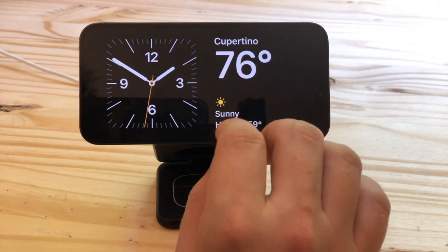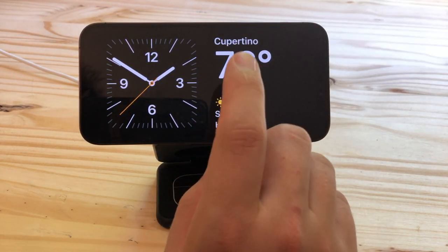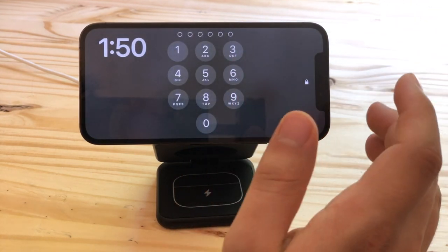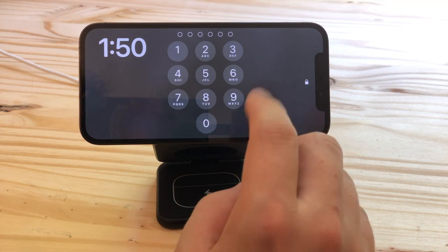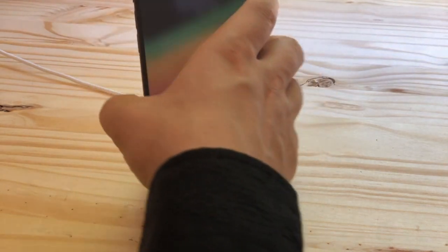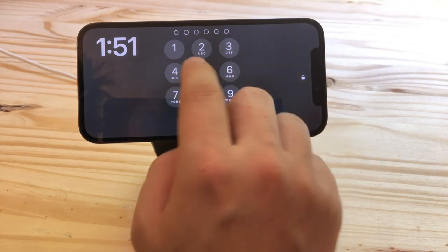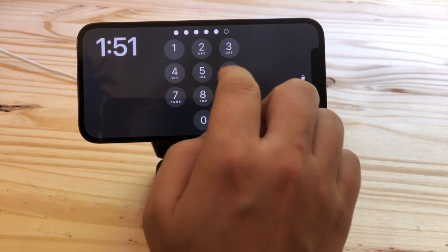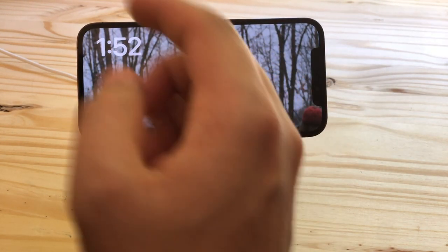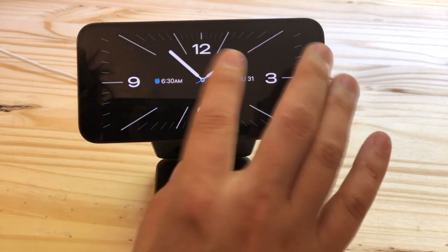Standby mode can only be customized while Standby is active — there's nowhere else in settings that you can edit this, and that leads to some problems. Standby only works horizontally, whereas on the iPhone 12, Face ID only works vertically. So if you try to use Face ID it doesn't work, you turn it vertical, and then suddenly Standby is gone. It gives you a passcode screen so you can type it in, but if you have a more complicated alphanumeric password that can be kind of a pain. You also need to enter your passcode to view pictures or edit any of the widgets.